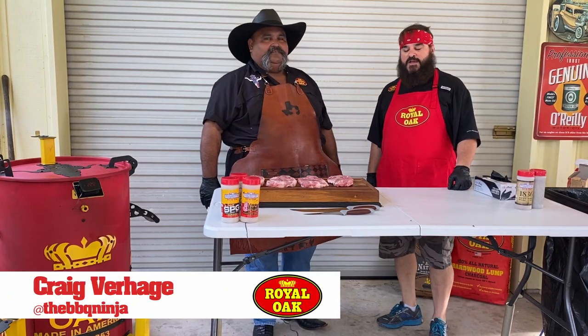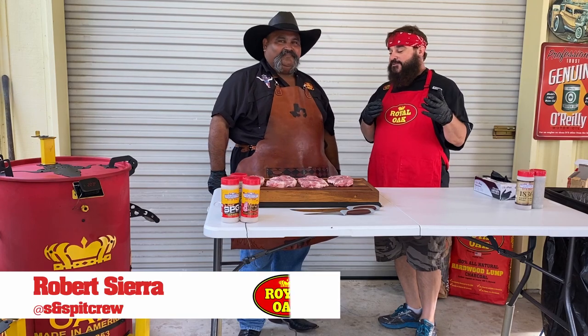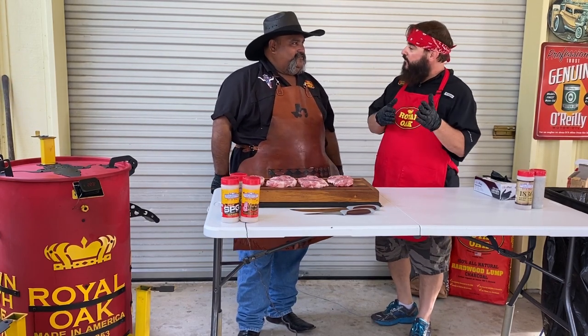I'm here in San Marcos, Texas with my good friend Robert Sierra. I've seen Robert cooking these wonderful pork steaks, and these pork steaks are actually a cut off of the Boston butt.